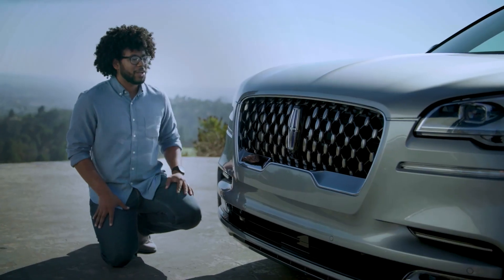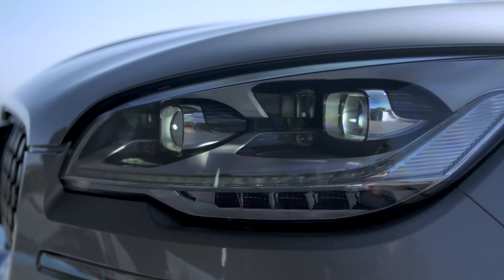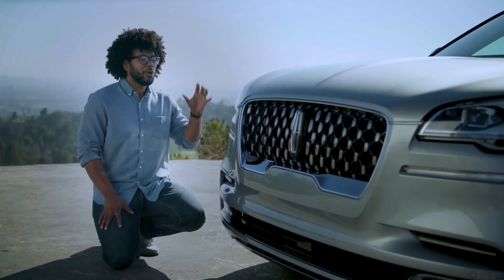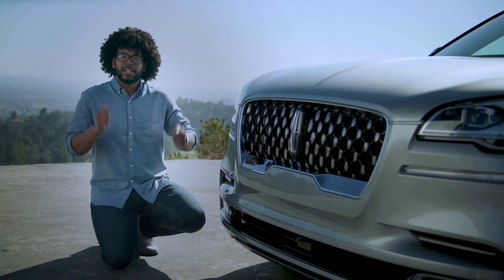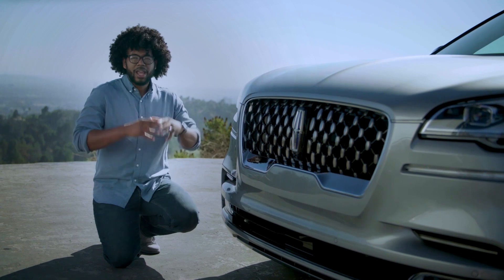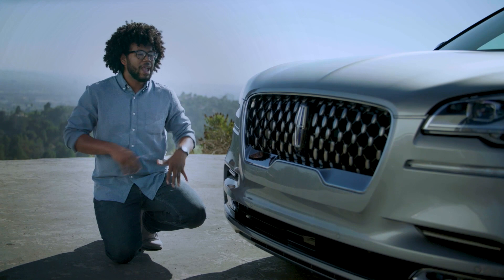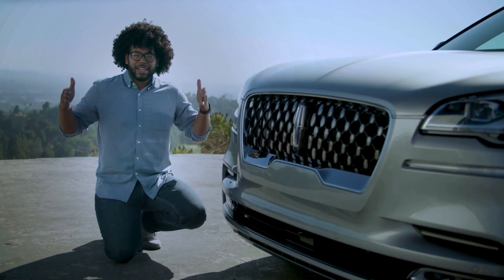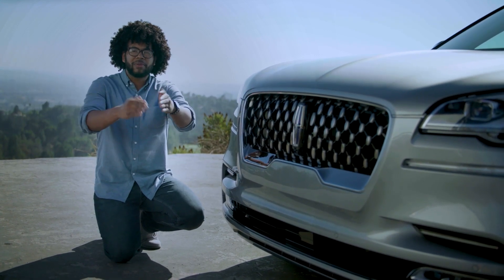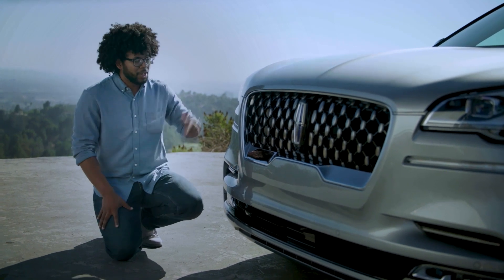Moving to the headlamps, you have adaptive pixel LED headlamps. On top of being able to turn left and right and bend with your steering wheel, they're also speed-dependent — so at low speeds the beam is actually wider to help you see things around you, and at higher speeds it becomes a more focused beam of light so you can see further down the road. I think that's a very useful feature.